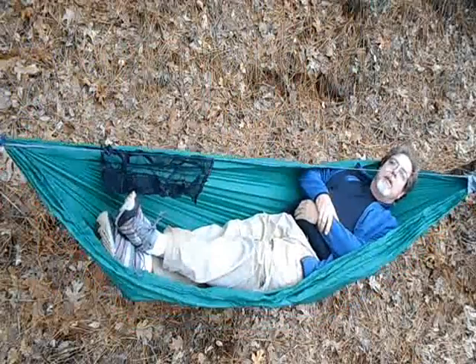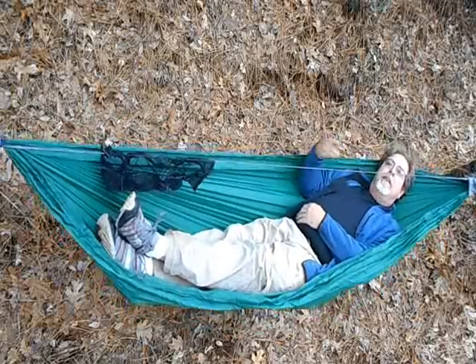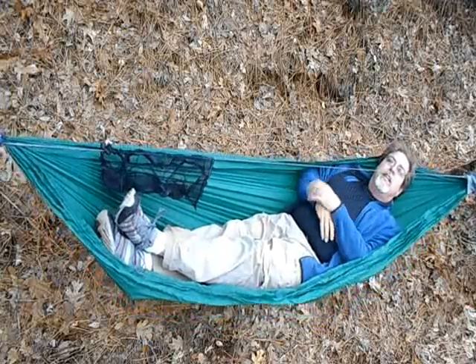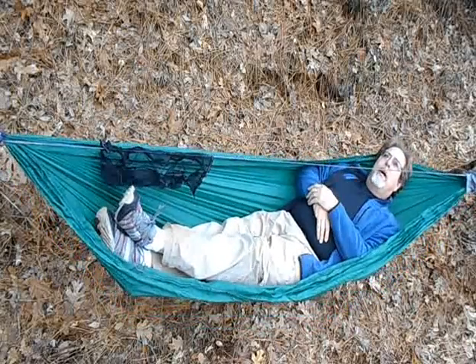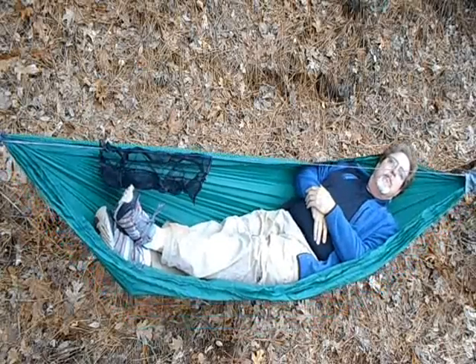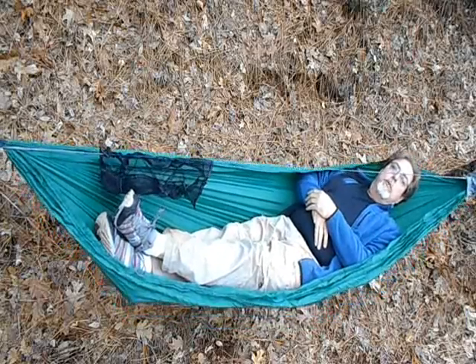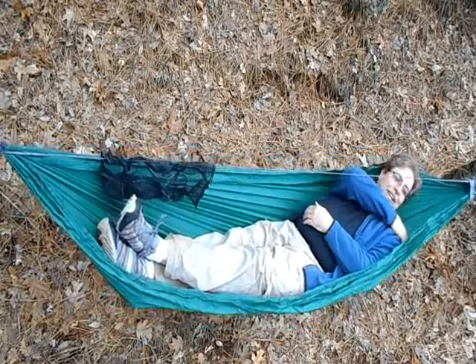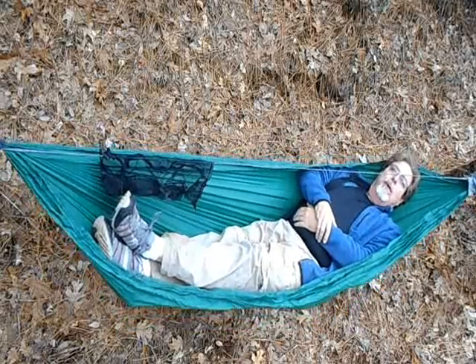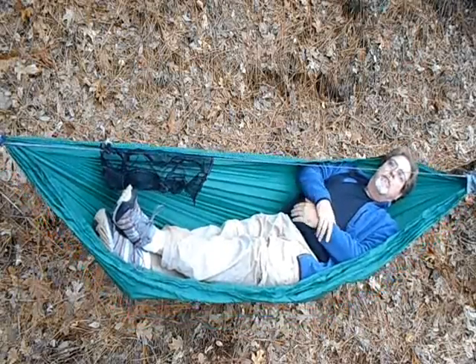This is hammock number one, the first one I built. The material length is nine and a half feet long, and the ridge line is 96 inches. I backpacked most of two summers ago using just this hammock and I loved it. It was comfortable — certainly much more comfortable than a tent — but now that I've been backpacking with hammocks for about a year and a half, almost two years, I've noticed some things.